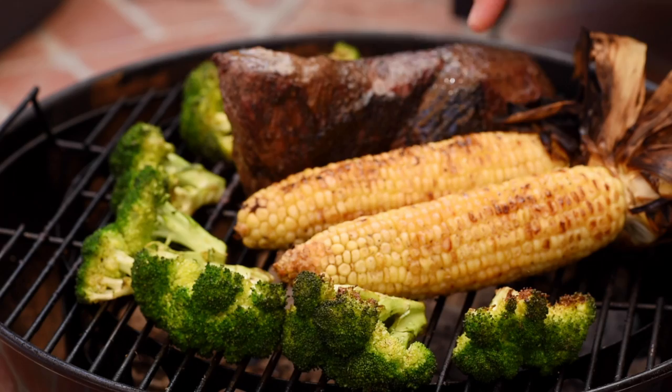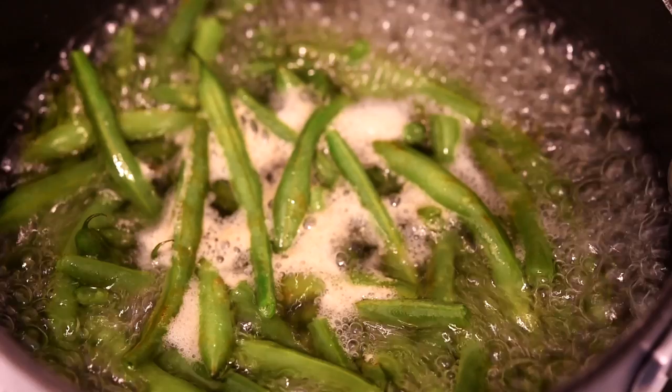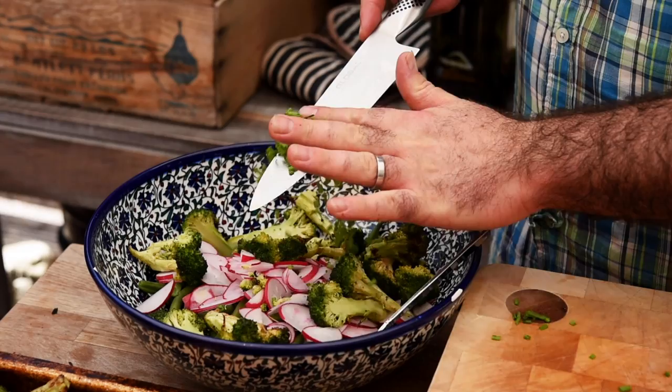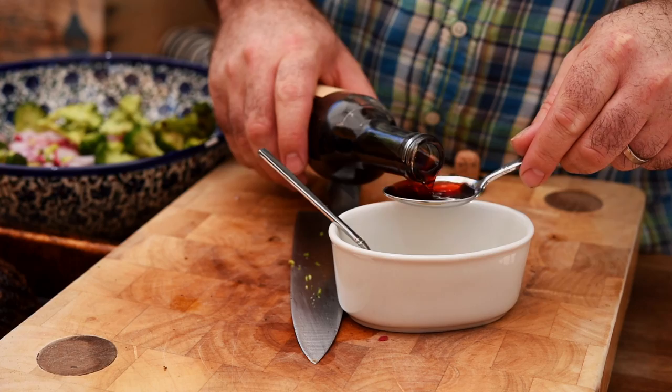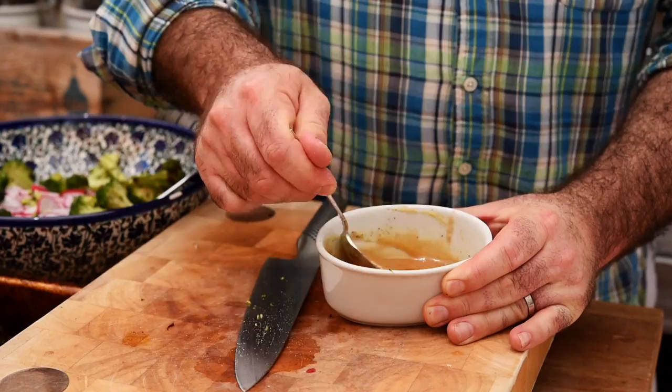One more test — looking absolutely perfect. Let's get everything off the grill and while the tri-tip rests we'll build our salad. I've cooked off some green beans and refreshed them in iced water. Now let's chop up some radishes, chop up the char-grilled broccoli, and finely chop some chives. For a simple honey mustard dressing: one teaspoon of Dijon mustard, one tablespoon of red wine vinegar, three tablespoons of olive oil, one teaspoon of honey, and some salt and pepper. Give that a really good mix together.